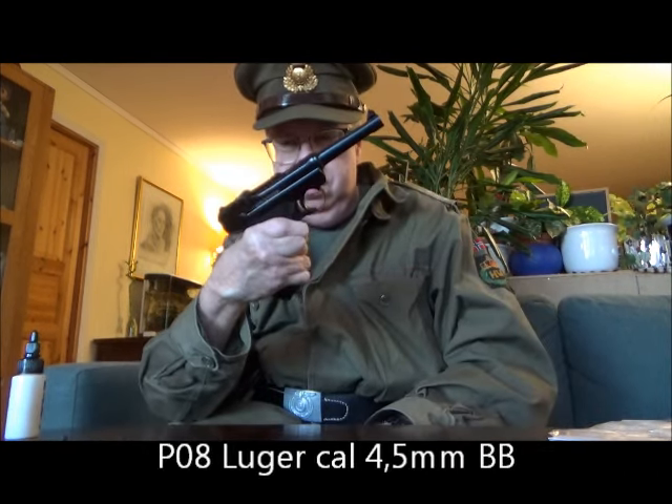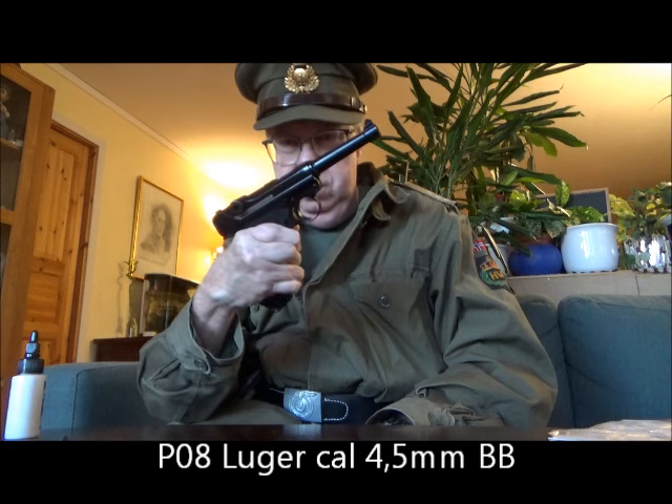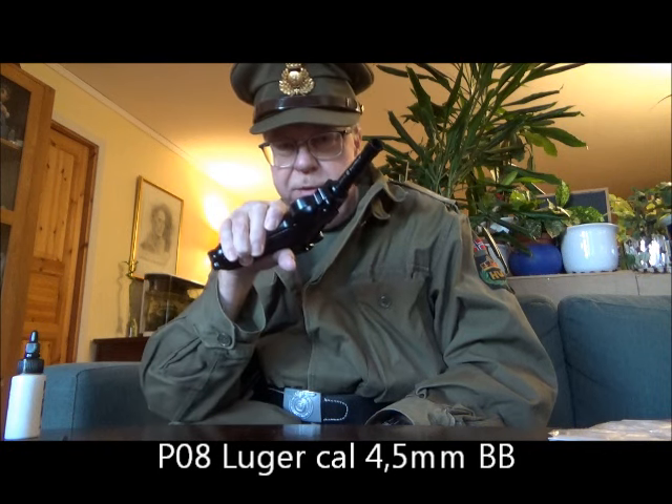Hello my friends, I'm Rune here again. I put on my old home guard captain's jacket and a cap. I thought it would be appropriate for when trying out the PO8 Luger air gun pistol.